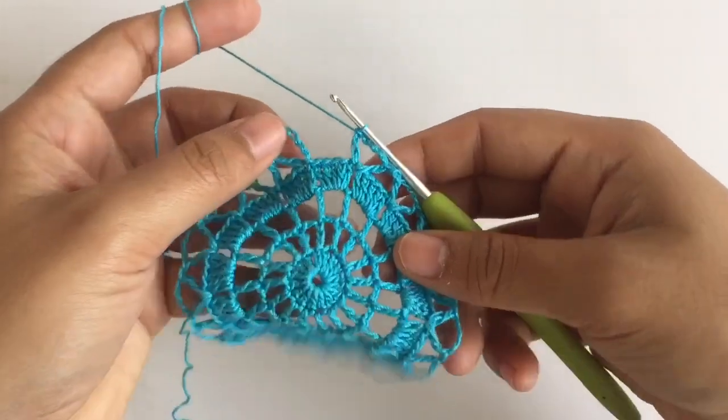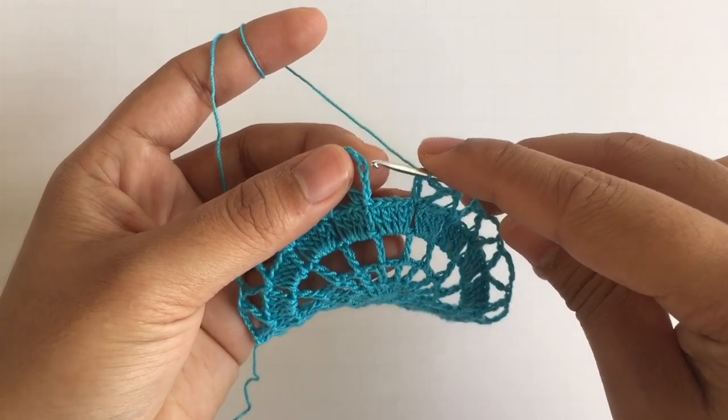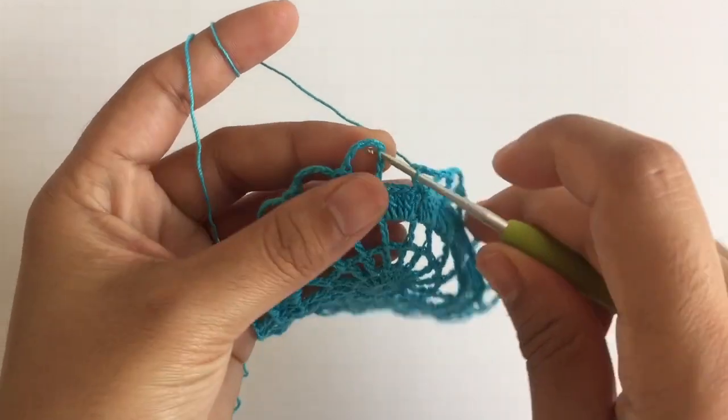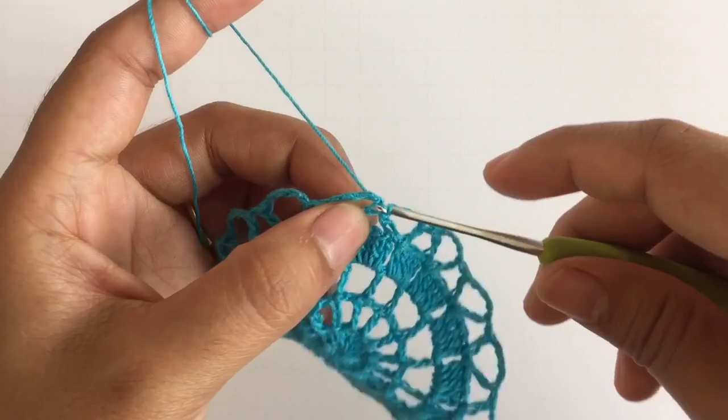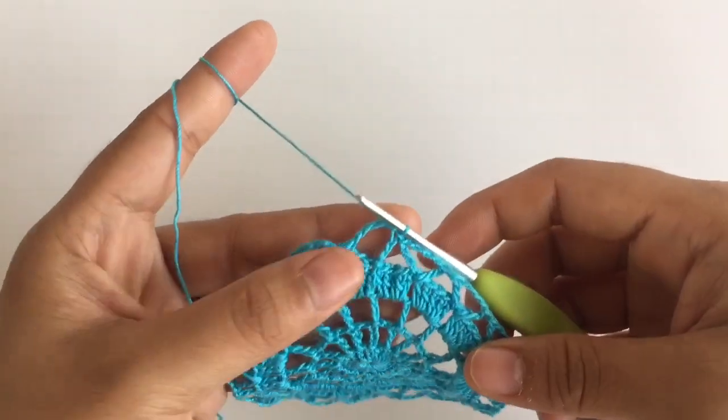When you come to the end, you need to make a slip stitch into the third chain that we did. So this is first, second, and third. Insert the hook into the third chain, pull up the loop, and pull it through. This is what it looks like.